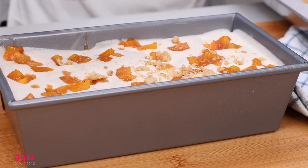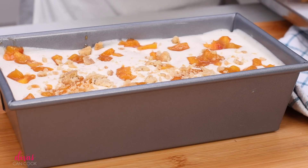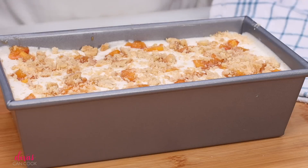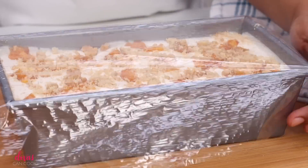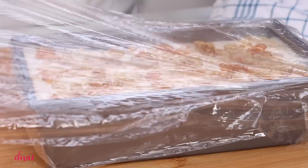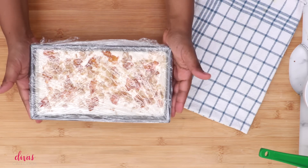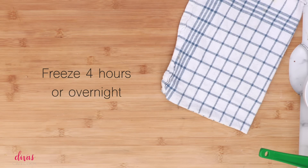That looks great. Next, we're going to sprinkle on some of those pie crust bites just like that — I like it. Now we're going to cover this up. I like to use plastic wrap; you can use foil. Just cover it up so it doesn't take on that freezer taste — I can't stand when ice cream has that freezer taste. We're going to pop this in the freezer for hours or overnight.